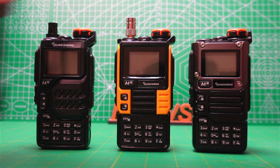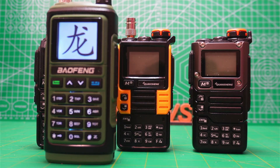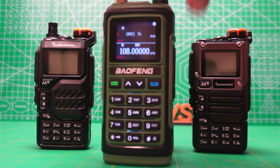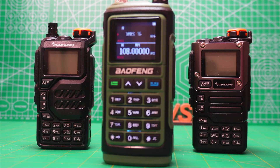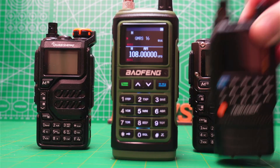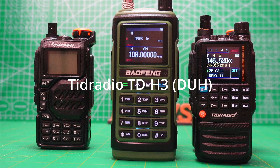Modern radios — even Baofeng has come up with a nice color display which is easy to read. And even better, the TIDRADIO F8HP not only has a nice full color display but it gives you the most possible information on one display: channel name, frequency, channel number.